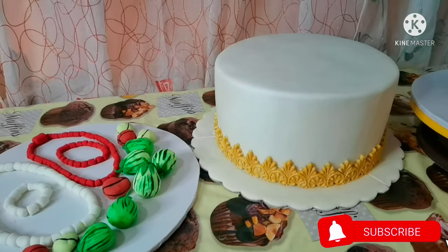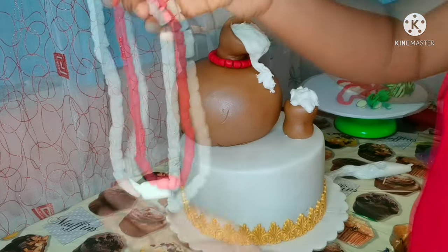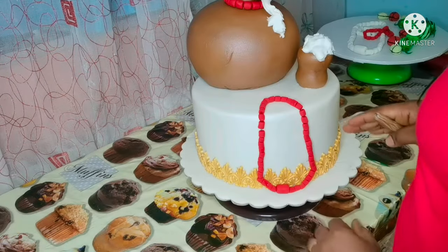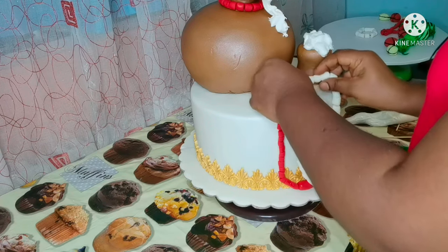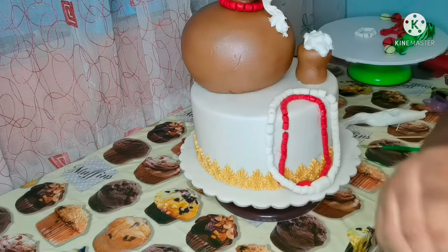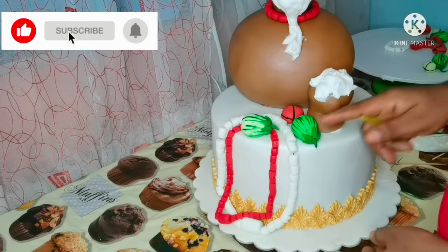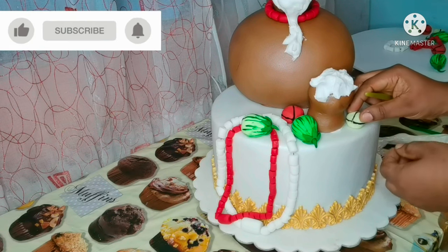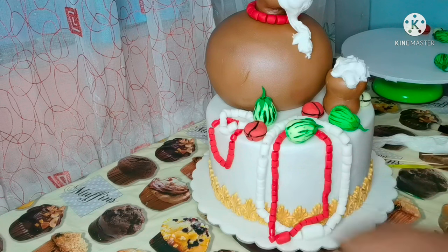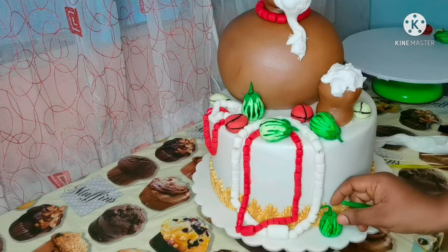Voila! Here is the traditional wedding cake. These are the coral beads I just made — the red and the white one. If you look at the cake you will see a pot of wine on top and a cake filled with wine also. All these things are what you find in a traditional marriage. In our land you will not see a traditional marriage without all these things — the garden egg, the kola nuts, the coral beads, and the pot of wine. Look at how I used the garden egg to decorate the cake.